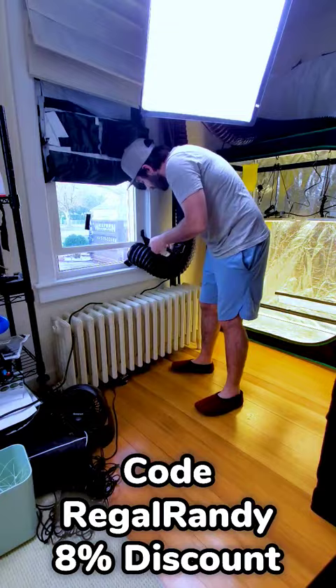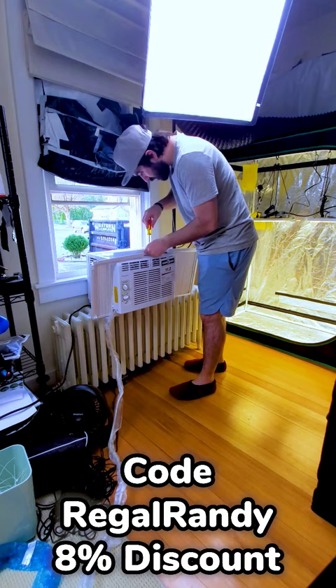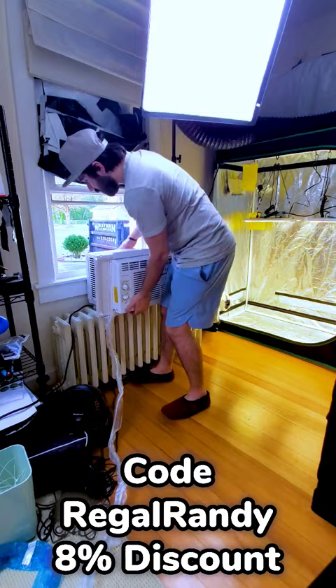Summer is just around the corner and it's already hit 90 degrees outside, so we have to install a new air conditioner in the grow room to keep the environment at proper temperatures. I got a really basic air conditioner because I plan on hooking it up to an environmental controller, and we don't want any of the electronics to compete with one another.